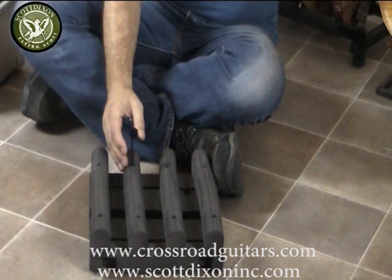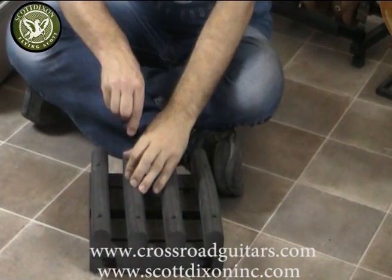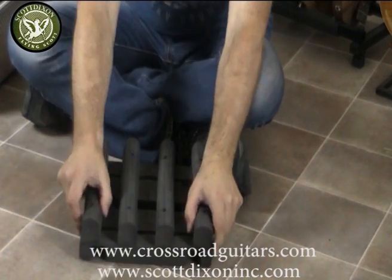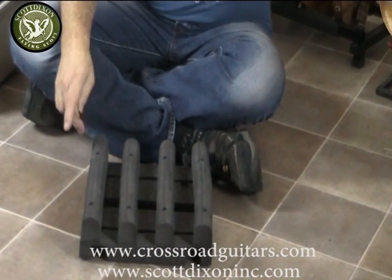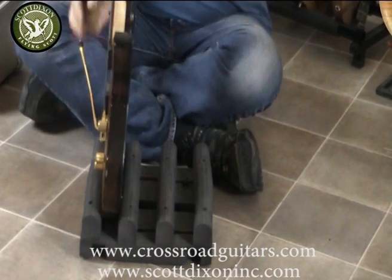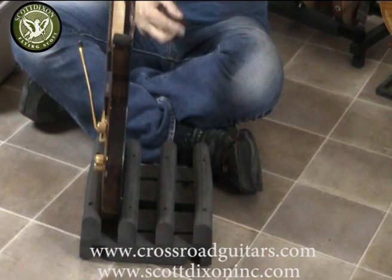Take the guitar out, then lock the floor parts in place. The outsides — you can put them as far to the outside as you want. Take my other guitar and it fits right in here. As you can see, it supports it by itself.